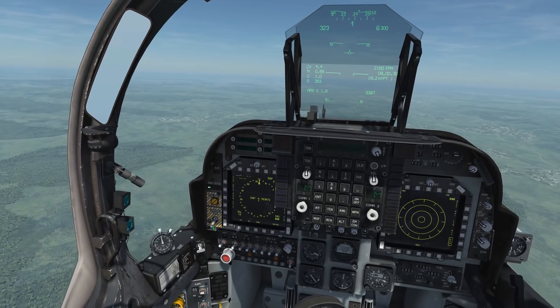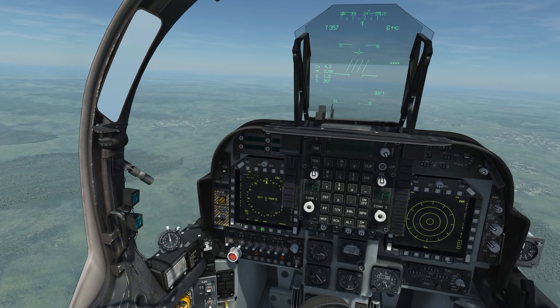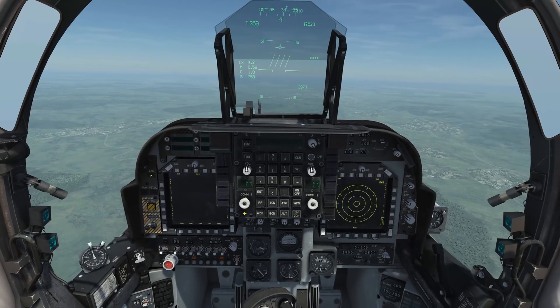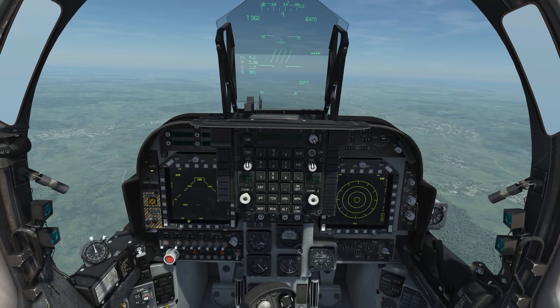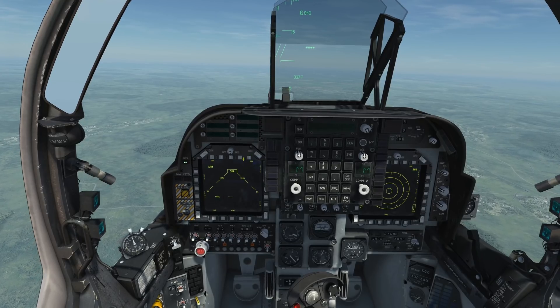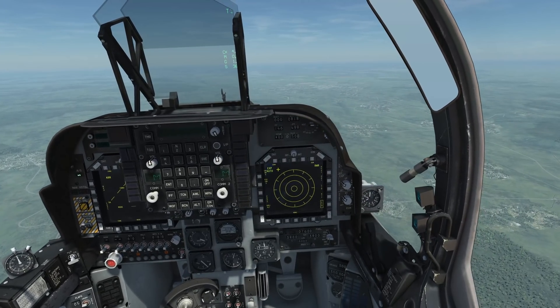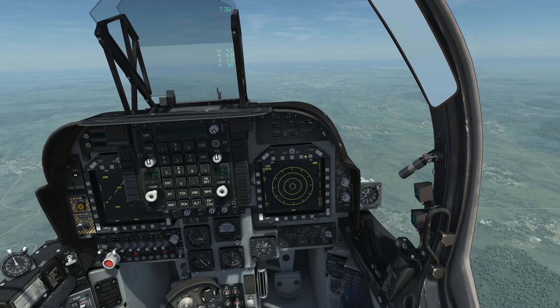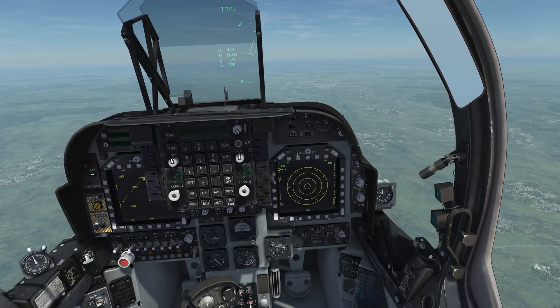The first thing you're going to do is flip on your master arm. You're going to set master mode to air to ground, hit menu, and go to the stores page. In the stores page you can select various stores on the top row. Also on your RWR page we have duplicated data, and that's because if you don't have the page up and you need to switch quickly, you can go ahead and do so.